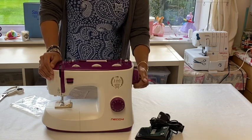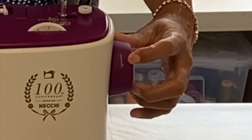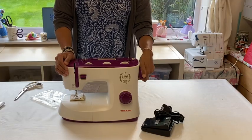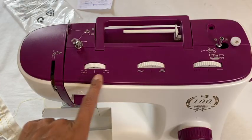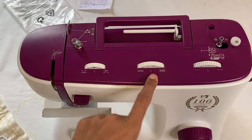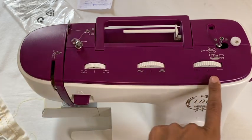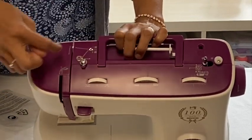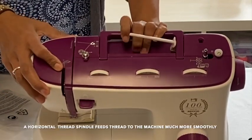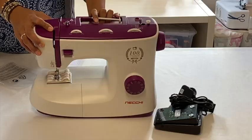The hand wheel feels just lovely and soft, and it even has an arrow to show you which direction to turn it. On the top I can see the tension dial, the zigzag width, and the stitch length. Tilt it forward and they've got diagrams to show you how to thread up the machine. You've also got your horizontal threading system here.